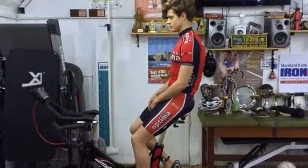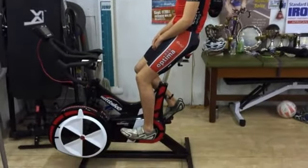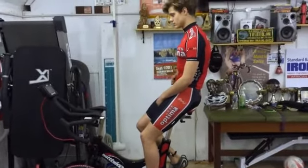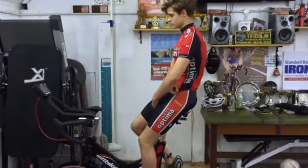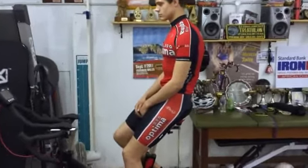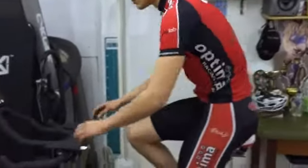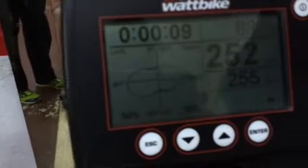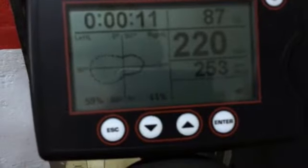We're going to take you on to the Wattbike now, because this is a great tool for showing you and teaching you how to really develop your pedaling action. Ollie here is going to demonstrate for us. You can see on the spin scan that's not a bad little pedaling action going on there.